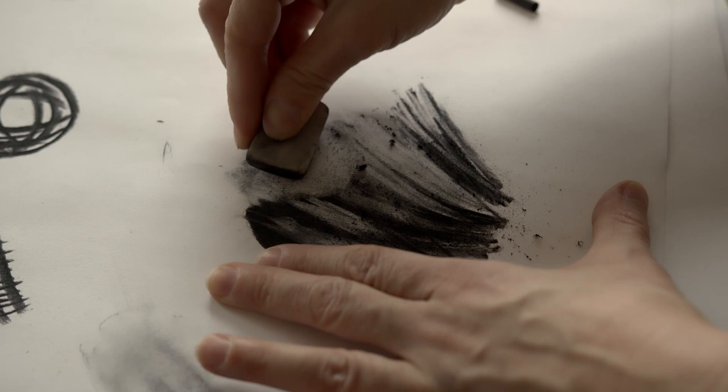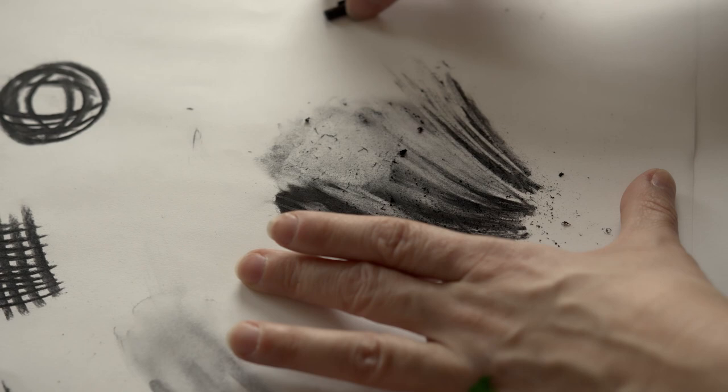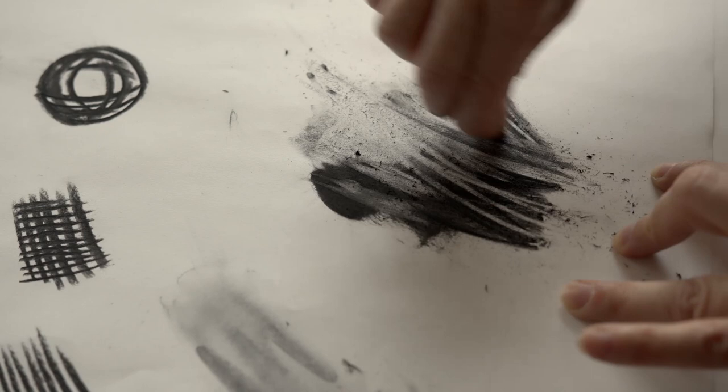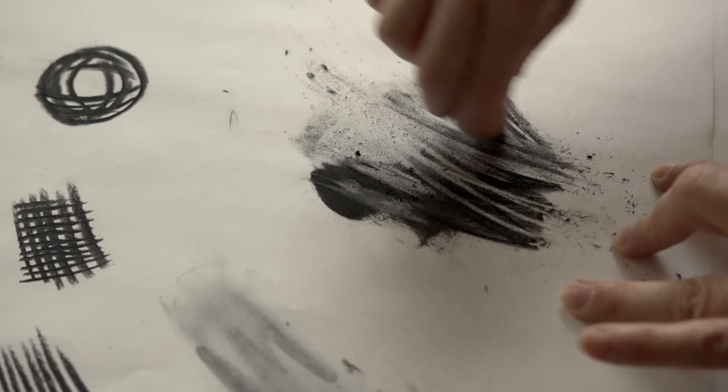Charcoal really works in layers - the more you put on and the more you take away, the better the results. I'm just exploring and experimenting with the marks that are happening, and I think it's really important for people at home to take your time and sometimes not try to draw anything specific but just see what the material can do. By the time you arrive at making a drawing you will have seen a range of things your drawing material can do, rather than experimenting on the actual drawing you want to make.